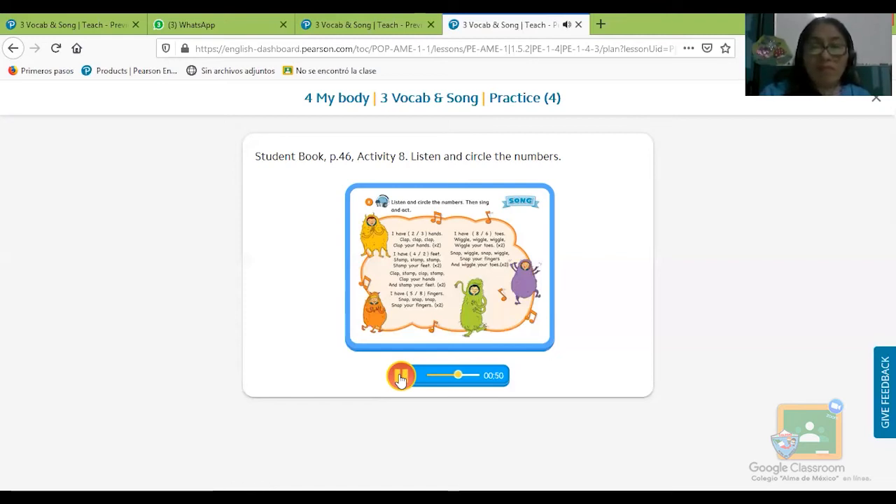I have eight fingers, I have eight fingers — tengo ocho dedos, aquí encerramos el número ocho. Eight fingers — snap, snap, snap your fingers, snap your fingers and wiggle your toes. I have eight toes — encerramos el ocho. Wiggle, wiggle, wiggle your toes, wiggle your toes. Snap, wiggle, snap, wiggle — snap your fingers and wiggle your toes.